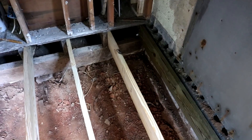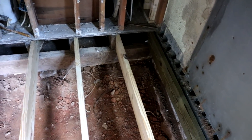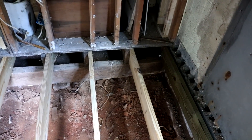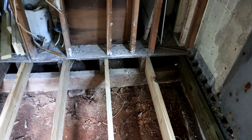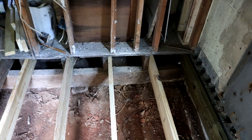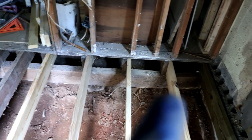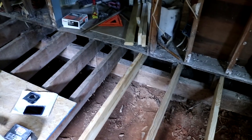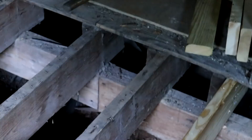Some of these things I don't even have to do, but I'm doing them anyway because the cost difference isn't that much for the peace of mind it gives me. Sometimes you do things just to make it feel better, other times because you have to — this is sort of a mix of both. I'm going to sister on a 2x8 that will go the full length. Let me zoom in and show you.